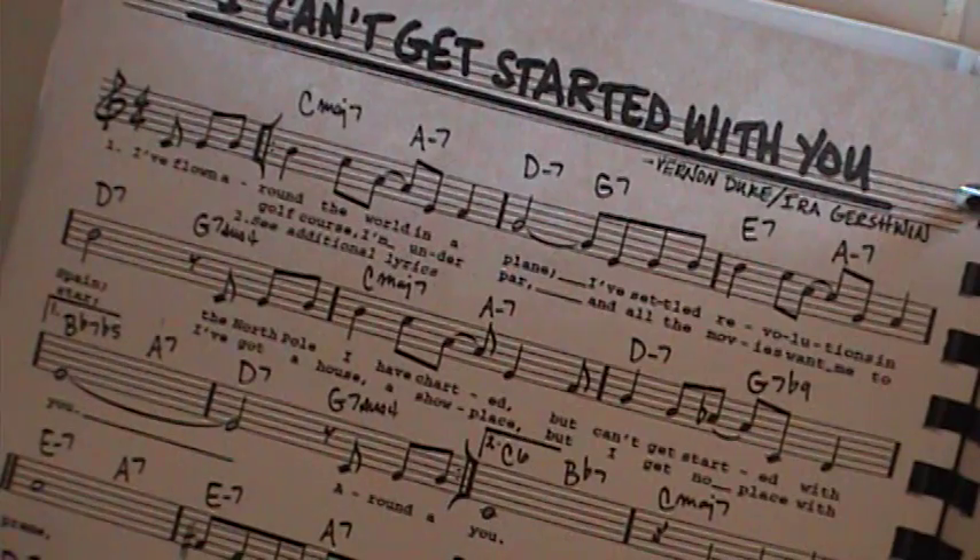Music is all numbers. Learn your numbers — it will make everything so much easier.